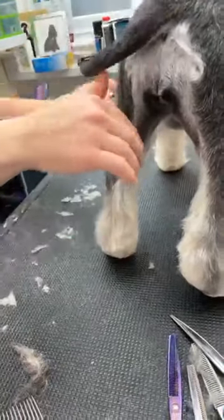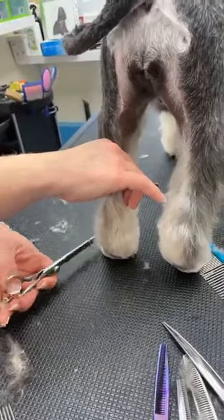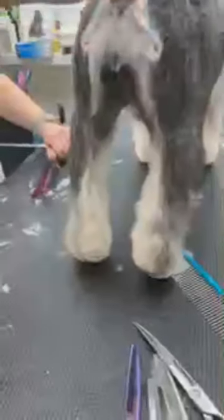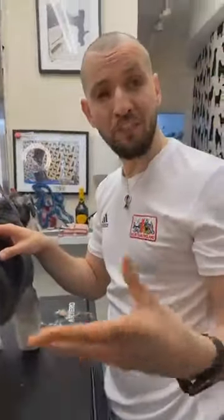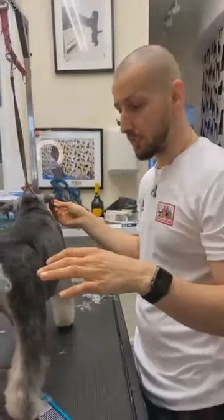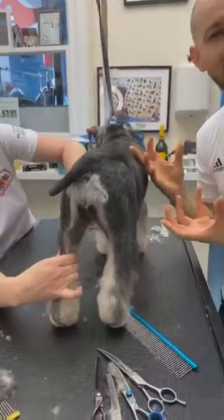Speranta Maria says 'too much long tail' — she's used to seeing docked tails on Schnauzers. With the Schnauzer I do prefer a short tail and dropped ears — it gives them more of that killing face, it makes them more cuddly.